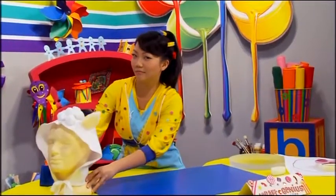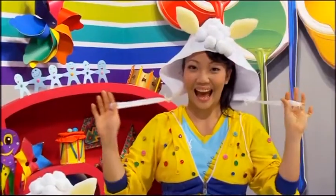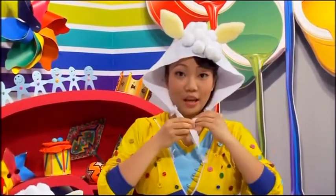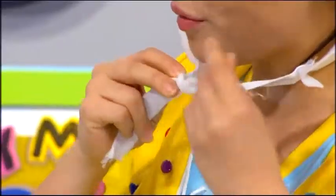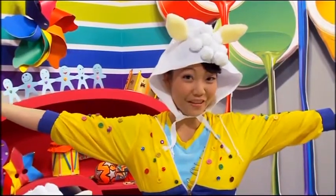And now, for the final reveal... Voila! Your very own lamb hood. To wear, put the hood on your head and tie the cotton ribbon under your chin. Have fun creating!